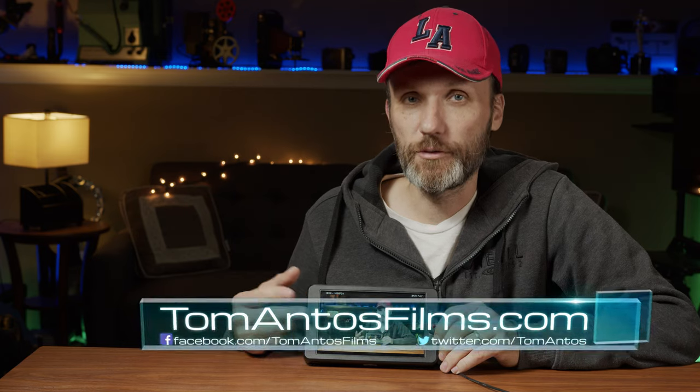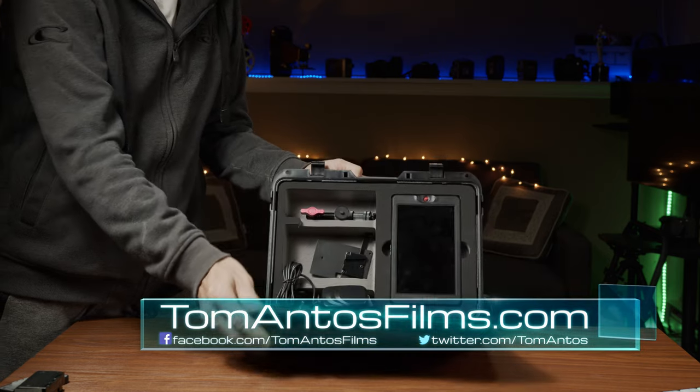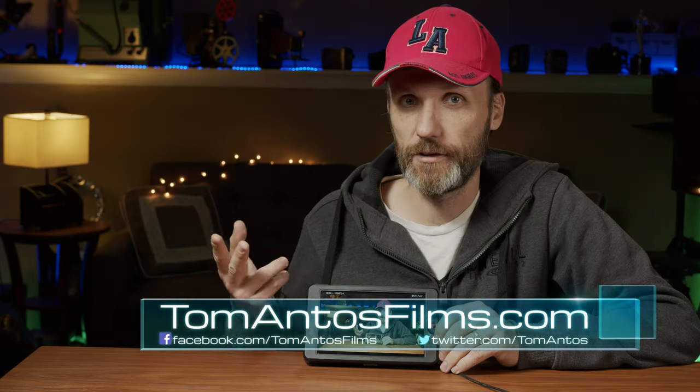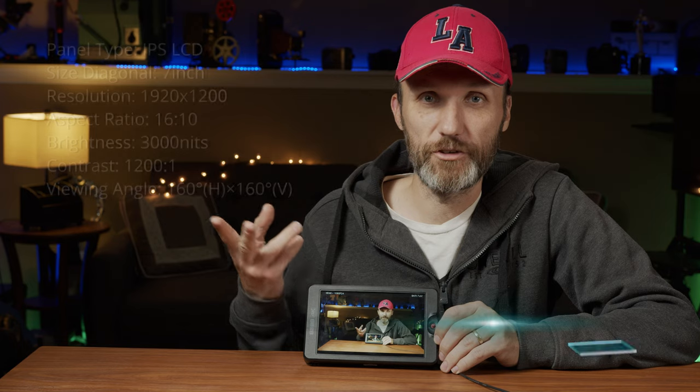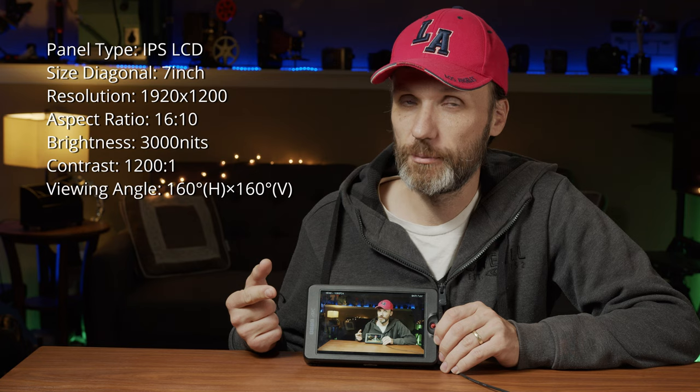Hi guys, in this video I'm going to talk about this monitor from OC. This is a G7 model, it's very similar to the T7 model. The only difference is that the T7 is cheaper and doesn't have SDI connections. This one has 3G SDI and HDMI connection.